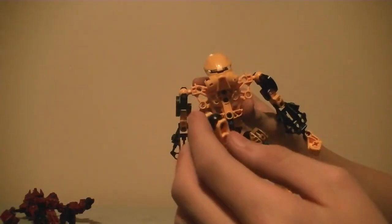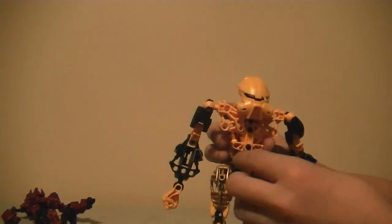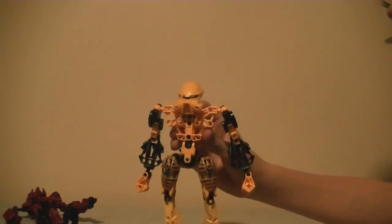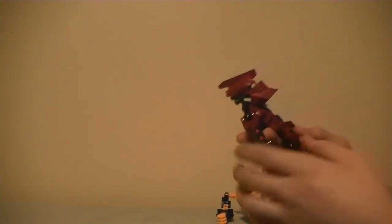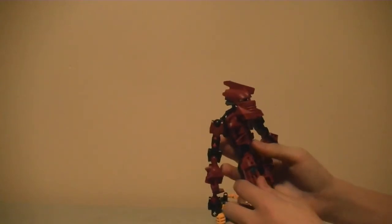His crotch piece is odd but unique. And this is my custom Zenithor.